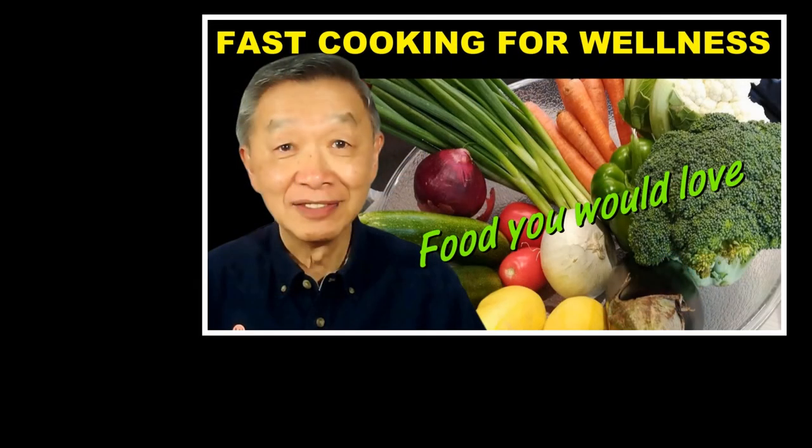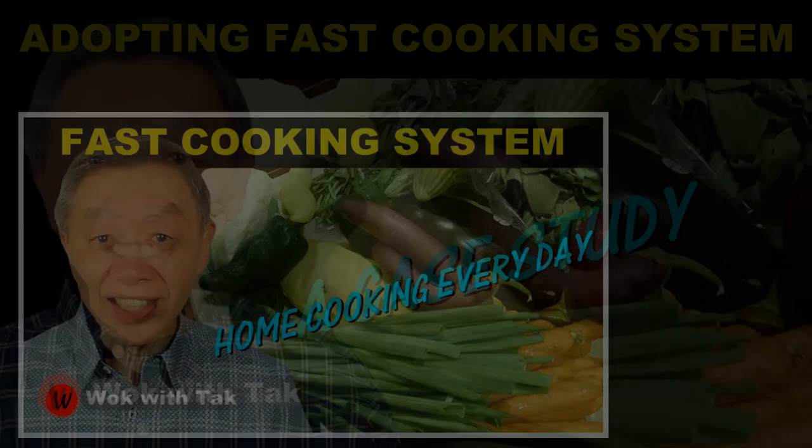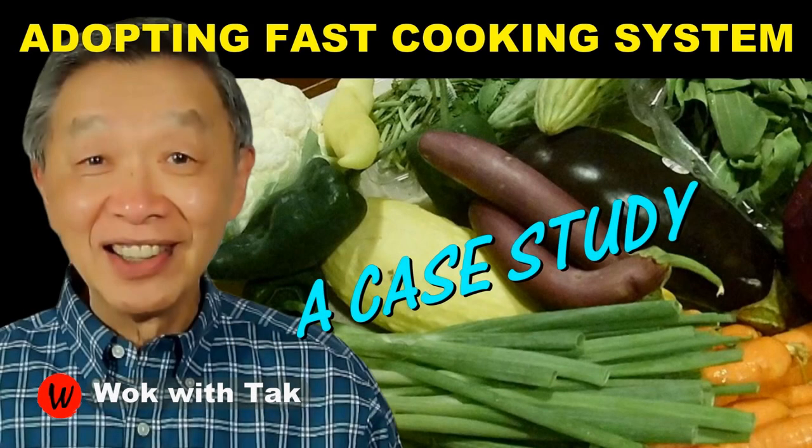I post a video each day to help you adopt my fast cooking system — to help you make home cooking practical, fun, efficient, and creative. If you want to learn more about my fast cooking system, please subscribe to my YouTube channel. Keep on cooking, and I will see you tomorrow.